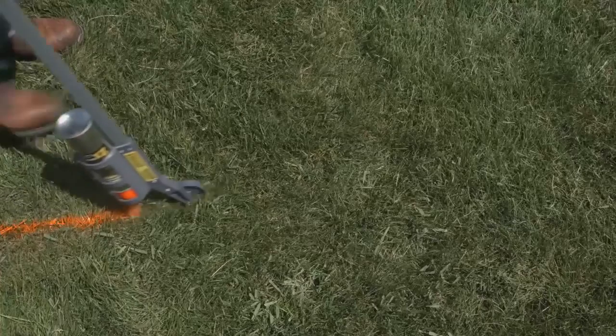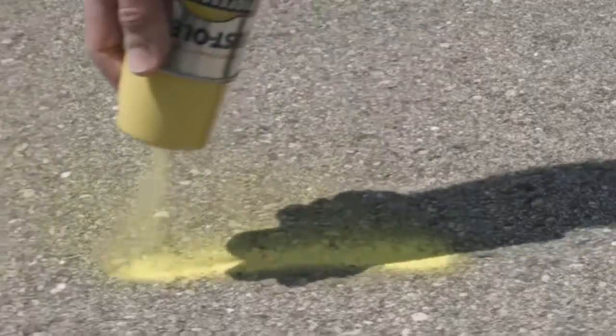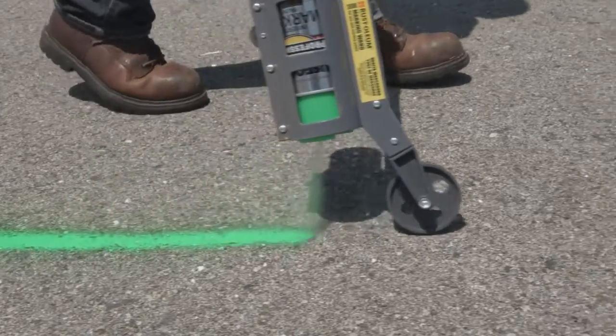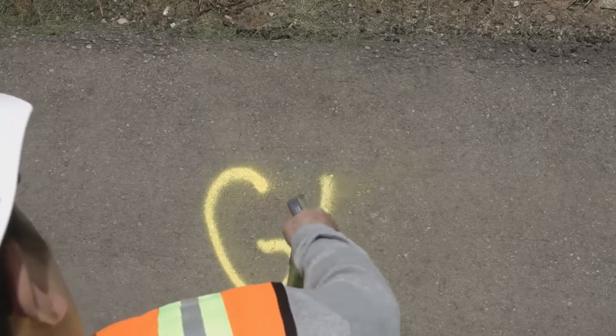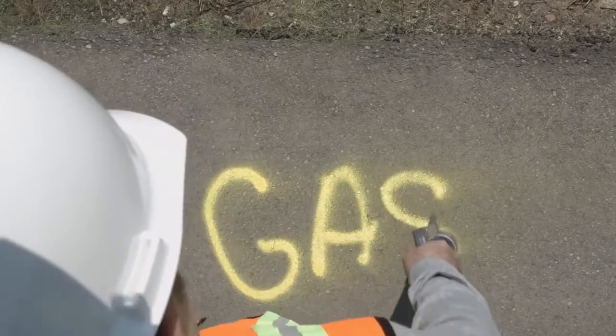Professionals have come to rely on Rust-Oleum Professional Marking Paint for its fast-drying properties, with excellent application onto concrete, blacktop, gravel, soil, and grass surfaces. The paint will withstand general weathering to last between 30 to 60 days, but will not create a permanent marking.